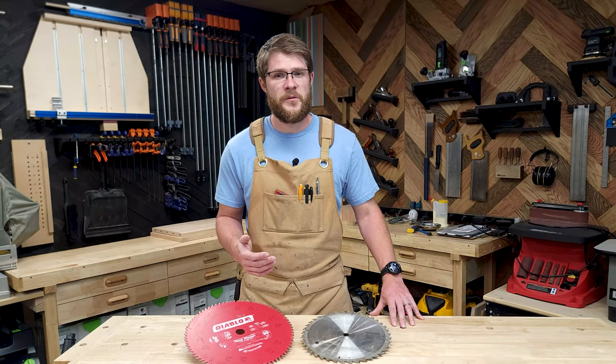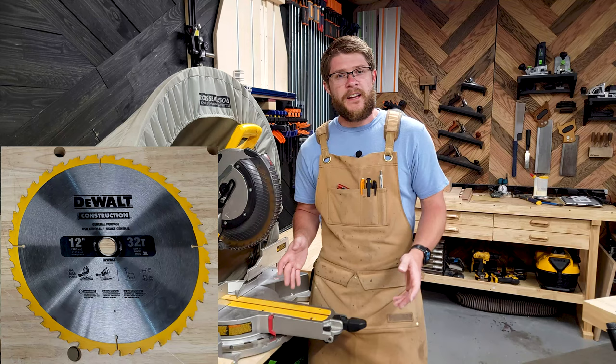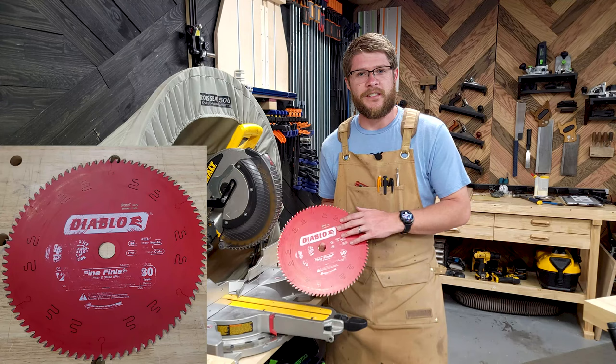The first thing you need to do is trash the blade that came with your miter saw, or the general purpose blade you have installed right now. Those blades are great for rough carpentry work like fences, decks, and even homes, but they're not designed for woodworking. What you need is a dedicated crosscut blade, because you're not going to be ripping any hardwoods on your miter saw.